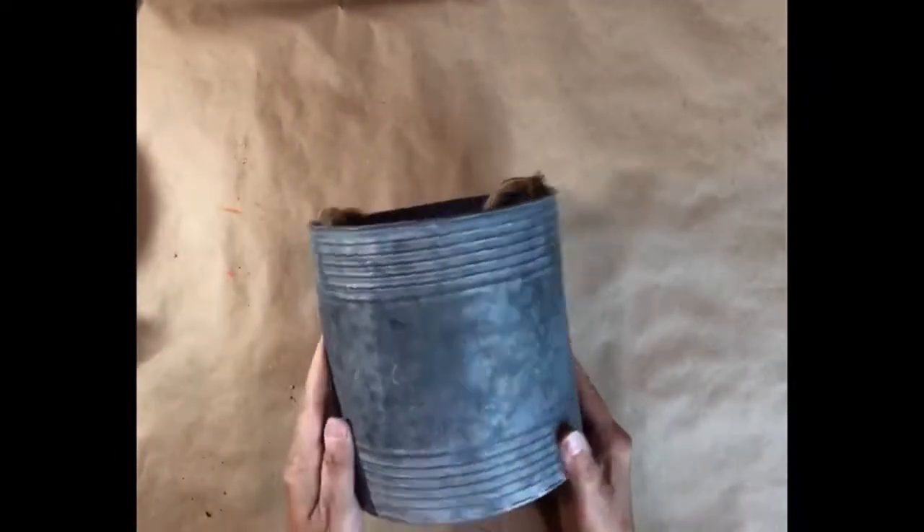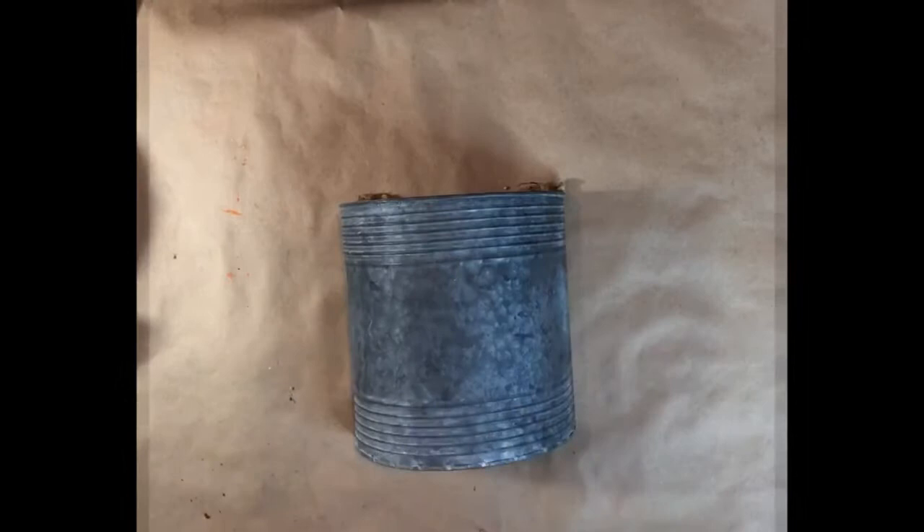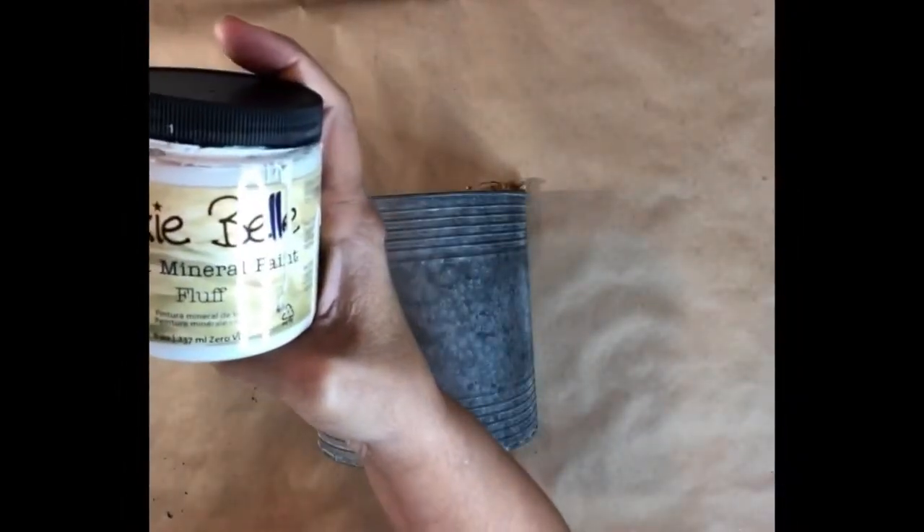For project one, I have this galvanized bucket — it's a hanger. I'm going to start off by using Dixie Belle chalk mineral paint in Fluff and I'm going to paint in between the lines in the center of the bucket. I'm going to paint two coats and let that dry thoroughly before the next step.